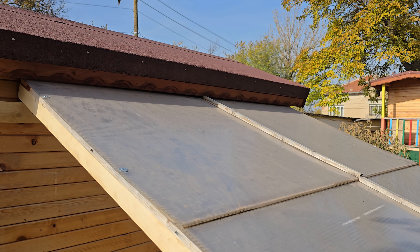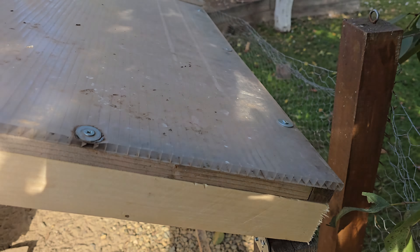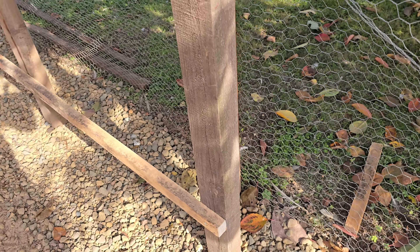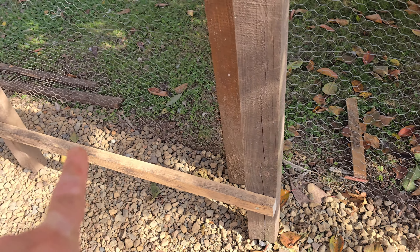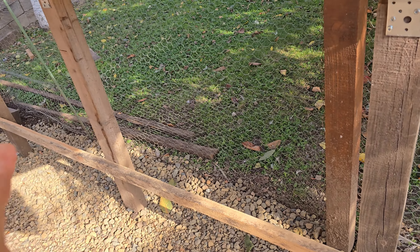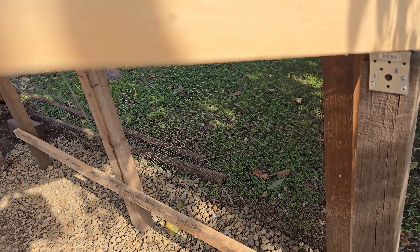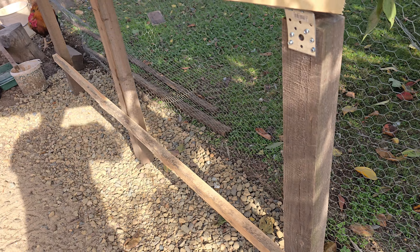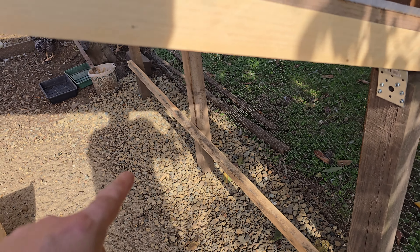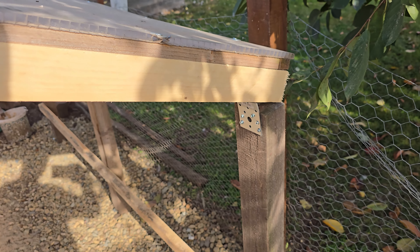It's sorted up there on the top so it ain't gonna move. I've dug a wee channel out down along here and a big hole at the bottom so any water that comes down off the polycarbonate won't soak this area — because this area gets a bit soggy sometimes — so this will just drain away and it'll be perfect.